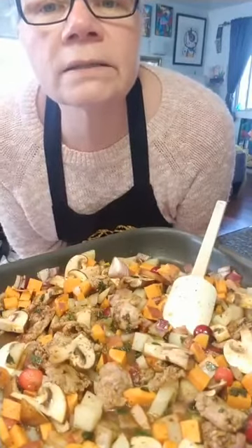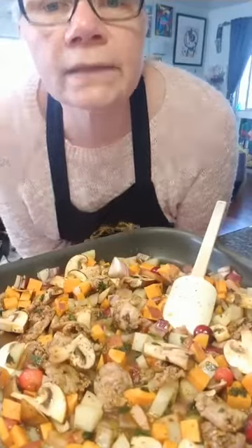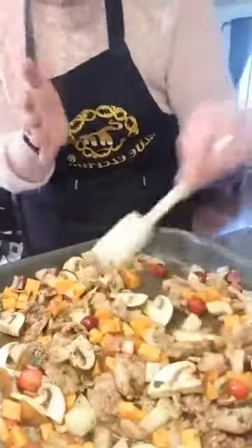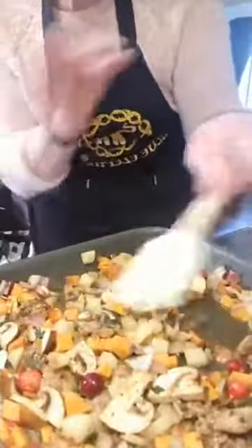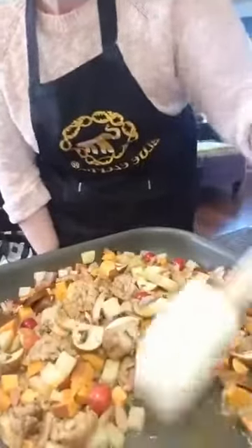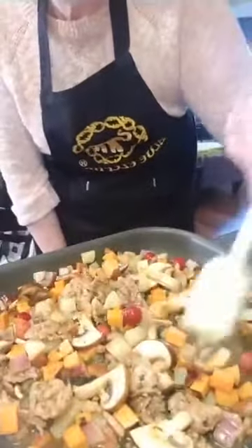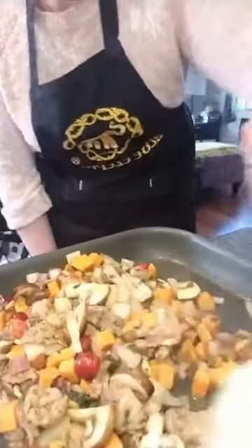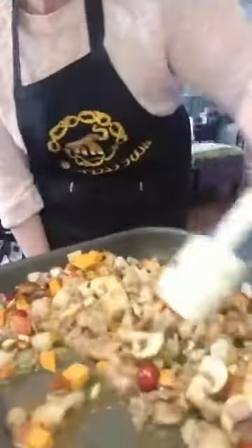Jennifer Miller asked about spice level — you can always put less. After it's done you can also use a little bit of hot sauce on top. You could use a little cayenne if you didn't have the smoked paprika, or some Tabasco from your cupboard.